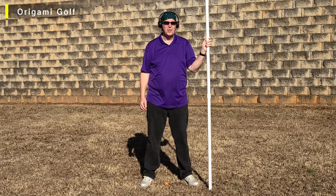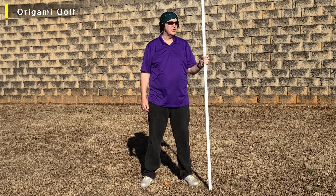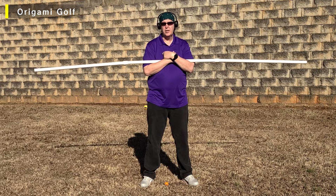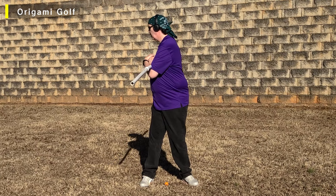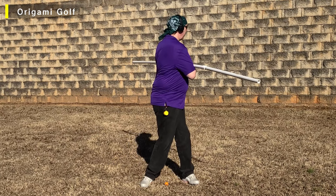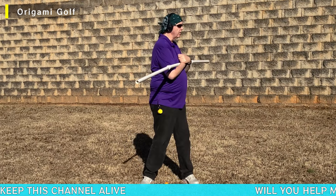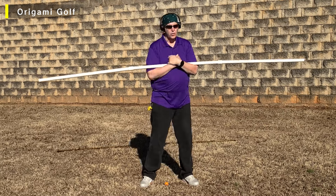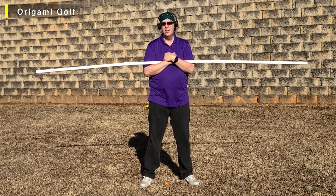We're gonna work on your downswing. Specifically, we're gonna work on turning your body without any arm involvement. Take your small pipe and put it across your chest. We're gonna stand straight up for this drill — we're not gonna introduce any angles. Just put it across your chest, and like the previous drill, turn to your trail side. Now turn to your lead side. That's the movement. Turn away from the target, then turn toward the target like you do on the downswing. The focus here is learning to turn with your body and leave your arms out of it.